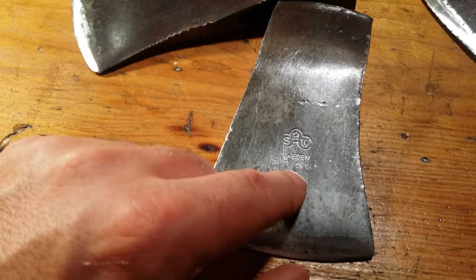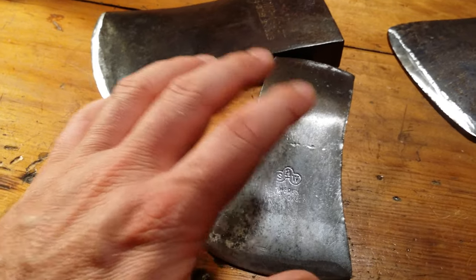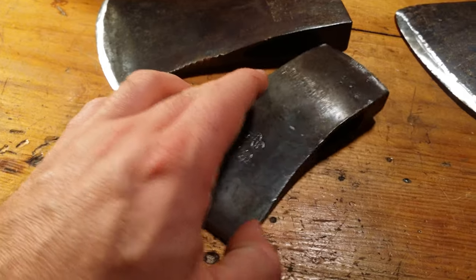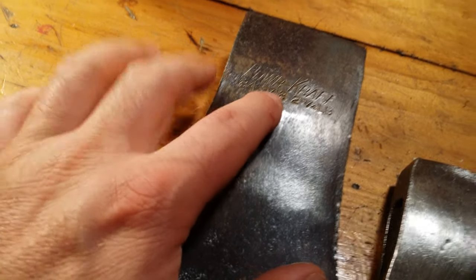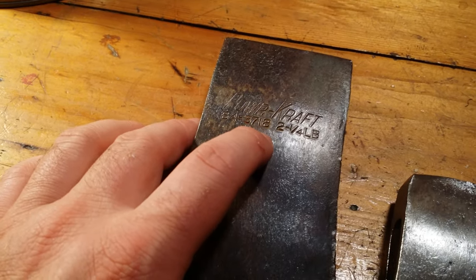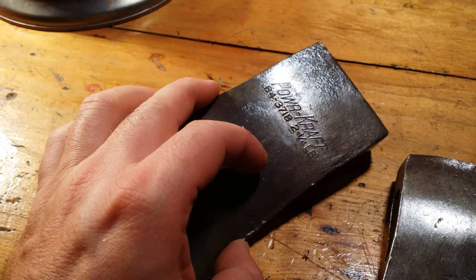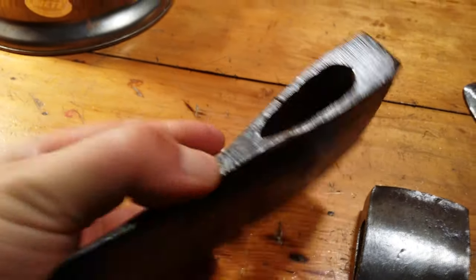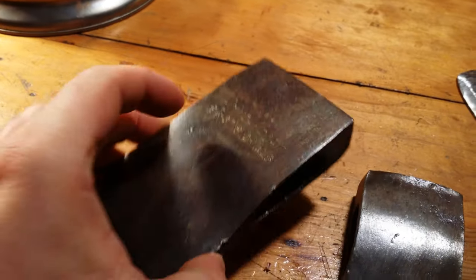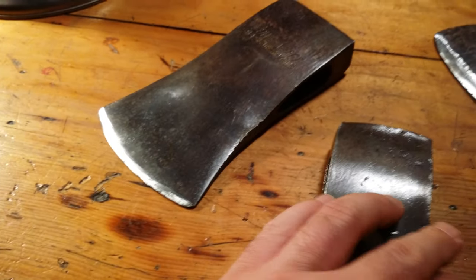It's really cool to find this after learning about the history and things about different axe heads. The Power Craft is one I'm not too familiar with, so I'm going to do some research on that. If you know anything about Power Craft, let me know — I never ever see these Power Crafts. There are no other stampings on it.